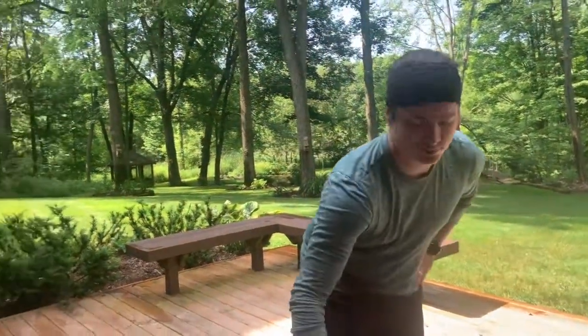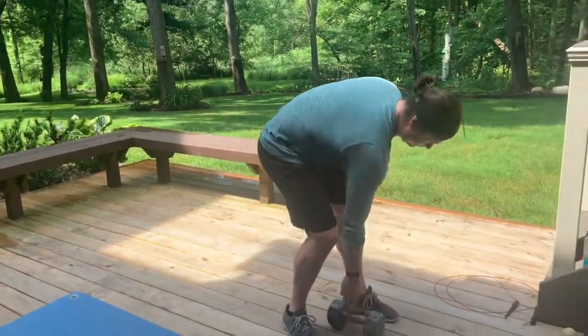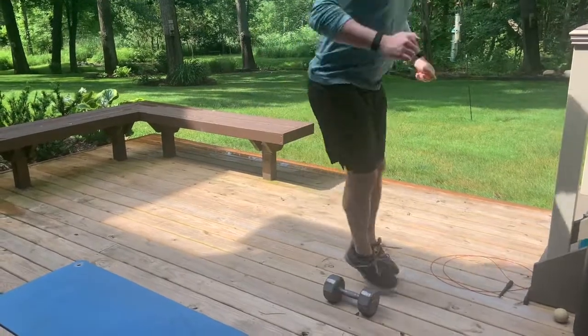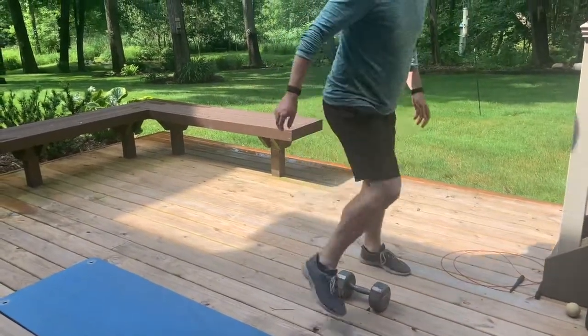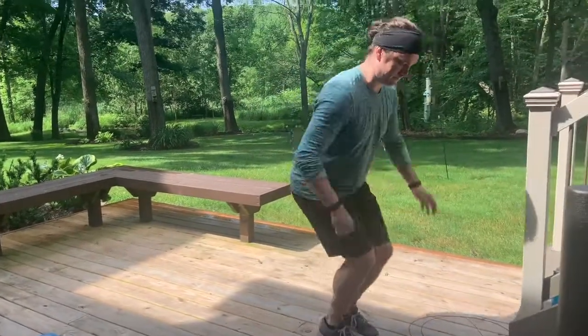From there, set your dumbbell down and do eight lateral jumps over the dumbbell. Tom is jumping laterally over it. If you prefer, you can step over the dumbbell instead — that's a valid option since we're just warming up. Take it slow and don't trip over the dumbbell and get hurt on day one.